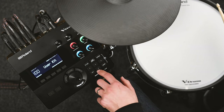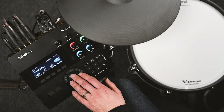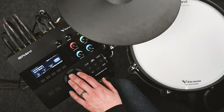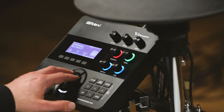Going into the kit edit menu, I've got a snare currently assigned to the snare pad, but I could change that for a different snare drum. I could even change it to a completely different instrument type, such as an acoustic, an electronic snare, a tom, or even a percussion instrument.